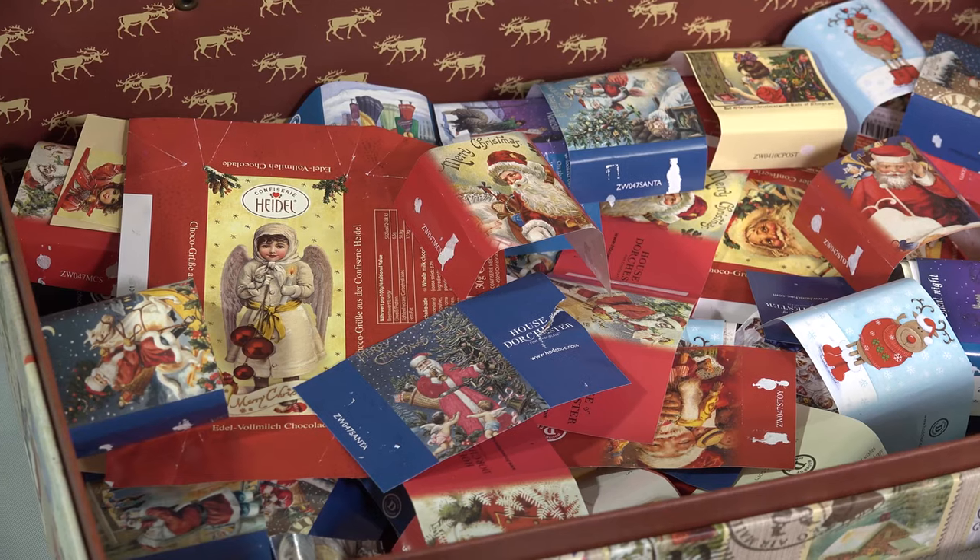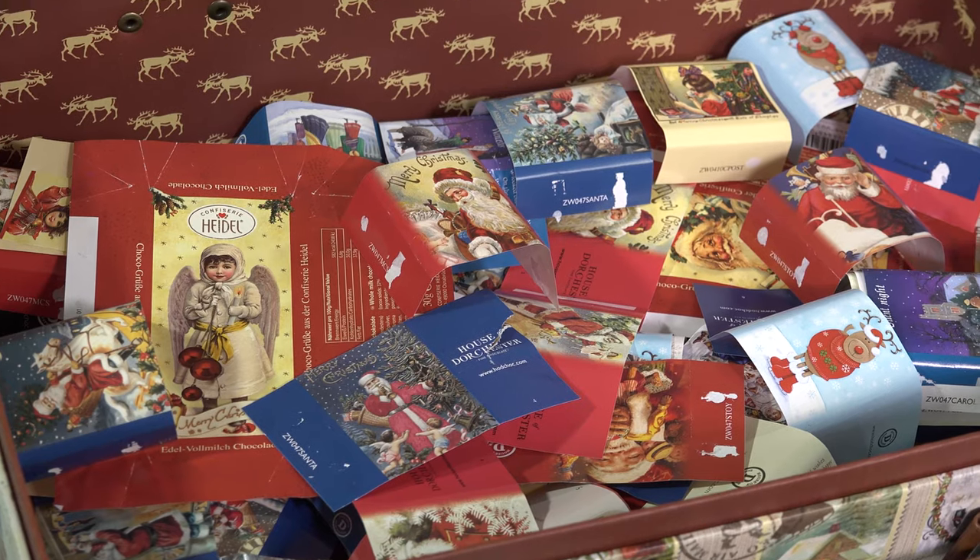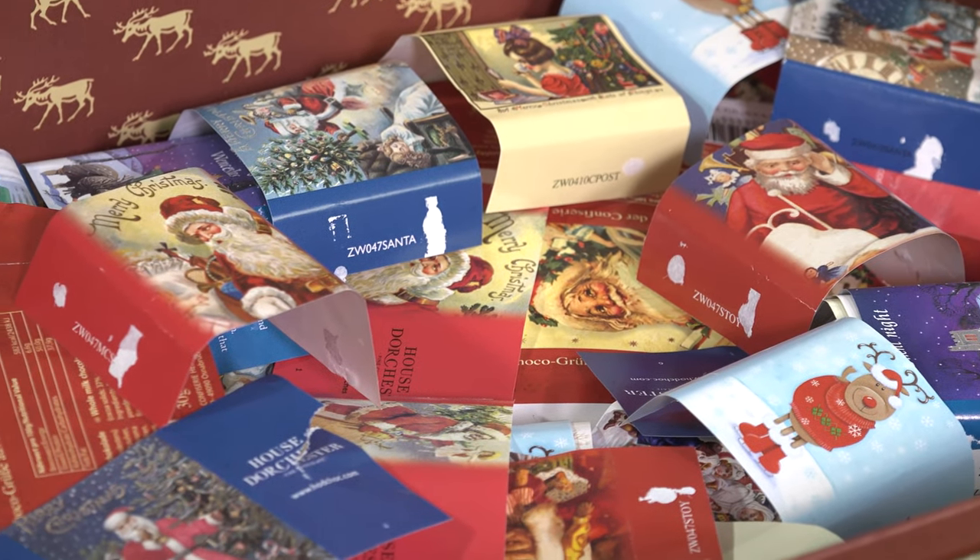Welcome to Fua Anastasia! I have several obsessions and one of them is chocolate. Particularly for Christmas, I've been saving a lot of coverings left over from chocolate, and in this box you will see how many I have. I decided to create completely new DIYs especially for this Christmas time.